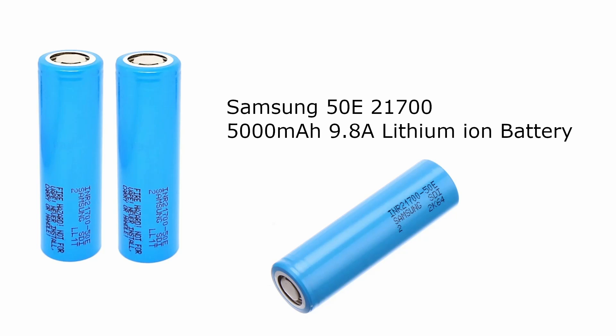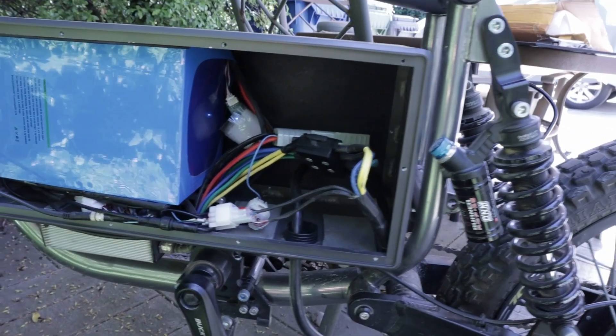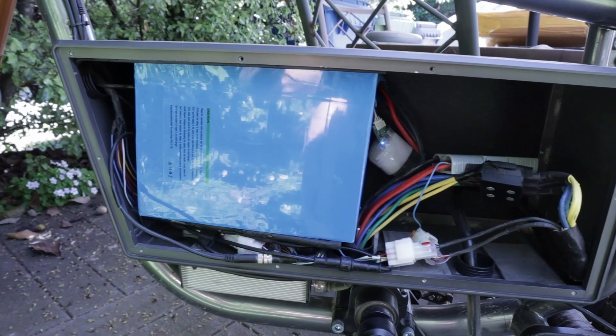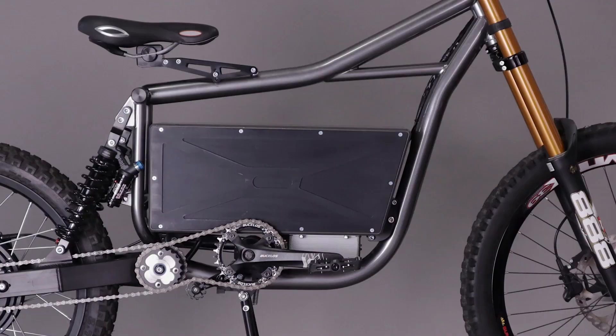The battery is made up of two packs of Samsung 50E 2170 cells, 20 in series and 7 parallel, making each pack 72 volt, 35 amp hour, or 2.5 kilowatt hour. I can run a single pack or a double pack in parallel to give me a total of 72 volt, 70 amp hour, or 5 kilowatt hour. I usually just run one pack in the box because it's 24 pounds lighter if I don't need the extra range — this single pack gets me around most places. The full battery with the double pack weighs about 50 pounds, and with one pack it's about 25.